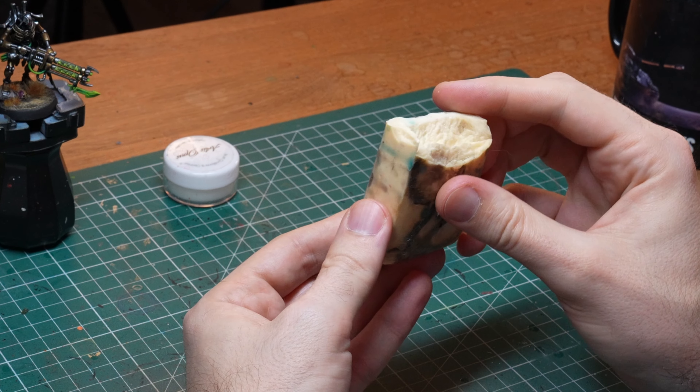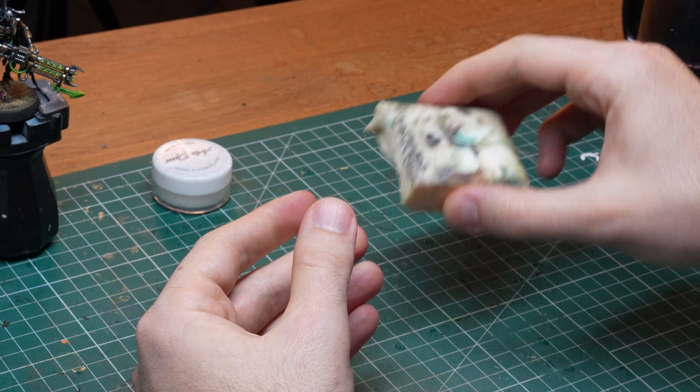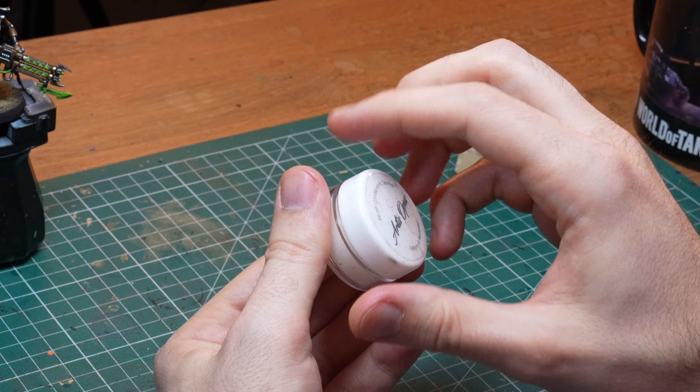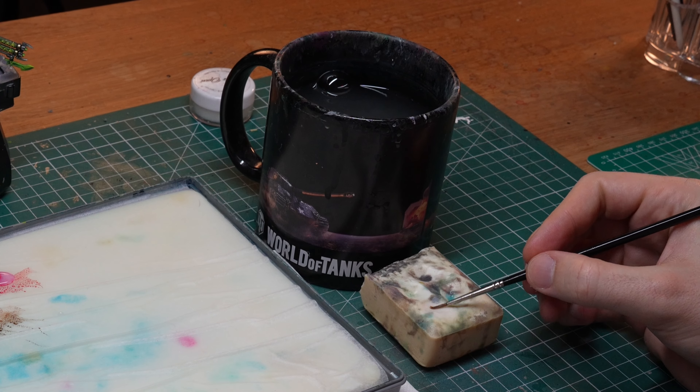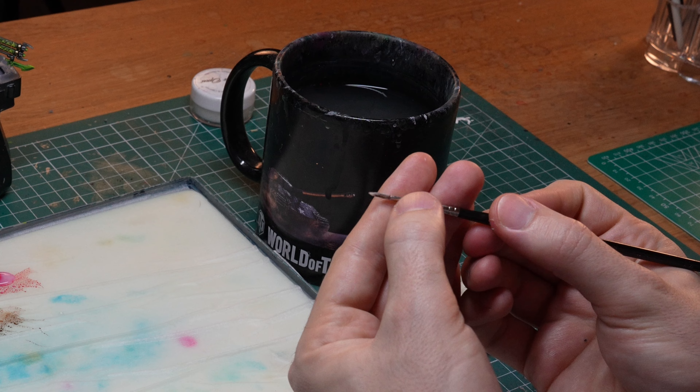But what happens if you need to take a break or you need to change to a different brush? If you know that you are not going to use the brush for a while and it's going to have enough time to dry, you have to make sure that you put it down in the right way, otherwise in 10-15 minutes it's going to look like an old broom. Do the whole cleaning cycle as usual, but before putting down the brush, also apply some brush soap. I've been using one that I got for 2 euros in my local art shop and it has served me perfectly well, but you can also get fancier ones, like the one that came with some of my Artisopus brushes. Make sure that you really get the soap in there and then you can gently work it into the bristles with your fingers as well.